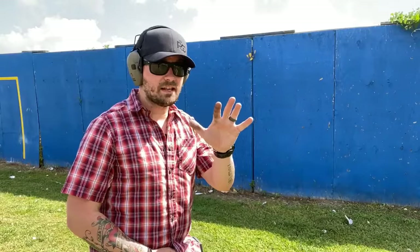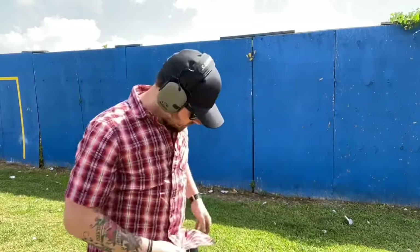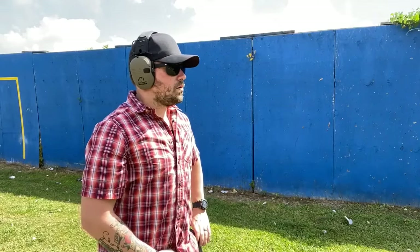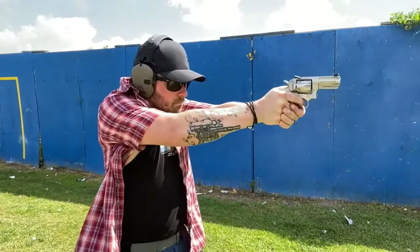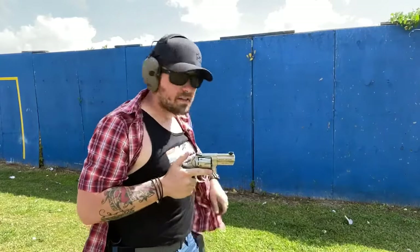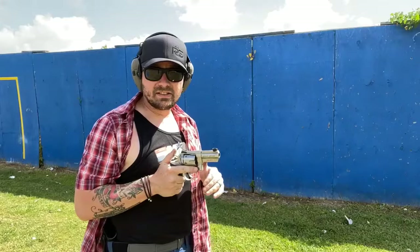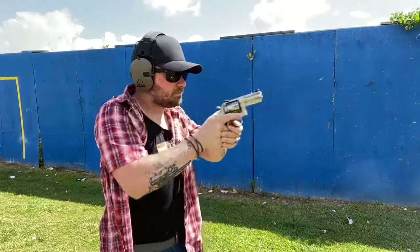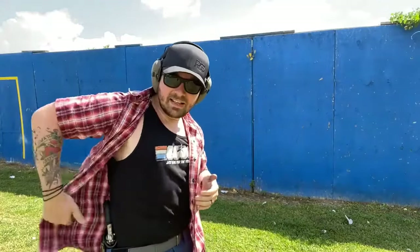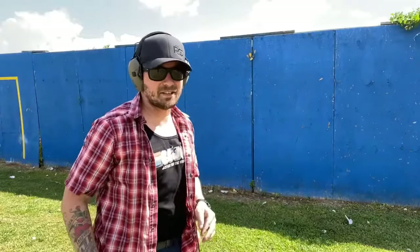Five yards, five seconds — two shots to the body and one to the head. That was a 3.04; I easily defeated the standard. Got a little carried away, just trying to have a nice, spicy, fast run to end with — and it was 2.59, but I missed the head shot. As you can see, the gun is easy to shoot well and rapidly, which is important because it's a carry gun.